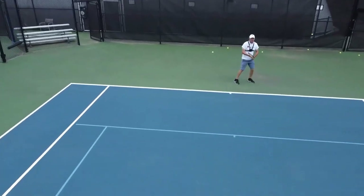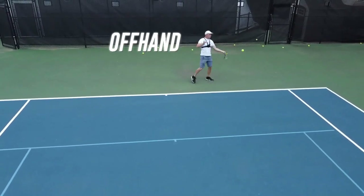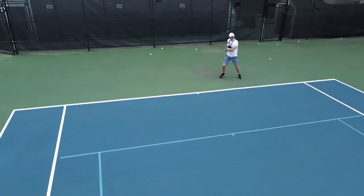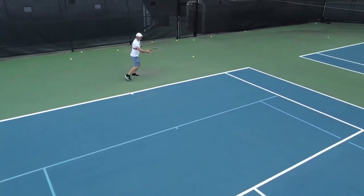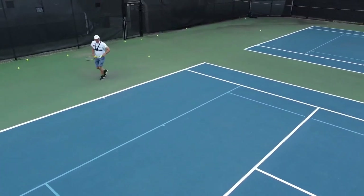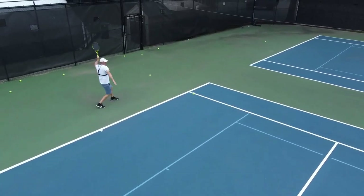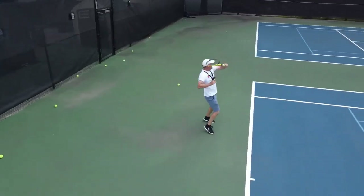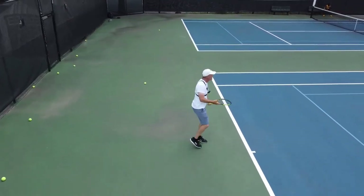Last tip: use your off hand. Notice I've been setting up with that off hand the whole time — as I'm hitting, I'm setting off with that off hand. If I don't use it, I start to get all cramped up. A lot of people don't use their off hand, they get crampy and arm-y, and it's only a matter of time before one flies out.